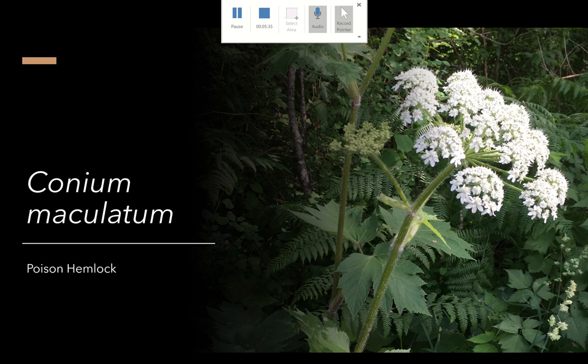Now we have Conium maculatum — poison hemlock. This plant will kill you. Let's be real: if you see it, beware. I'm very proud to say I actually took this photo; I was able to encounter this plant in the wild. And I must say, it teaches you reverence, it teaches you respect, it teaches you humility, because I really wanted to go up and interact with this plant, but you can't get too close.